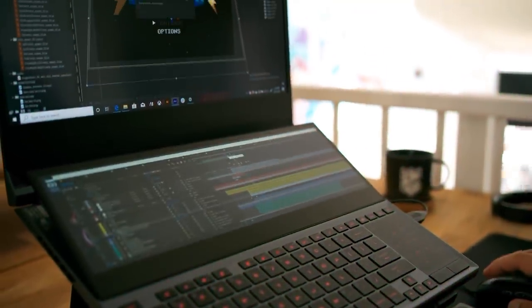Being on the go and having that power in one machine has been amazing. On top of that, I would usually travel with an actual external display, a USB powered display. But now that I have both those screens in one machine, just being more compact and actually having more power than I had previously, it's just made the work so much more efficient.